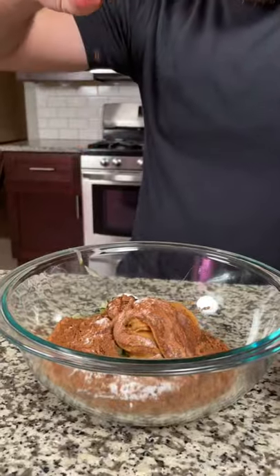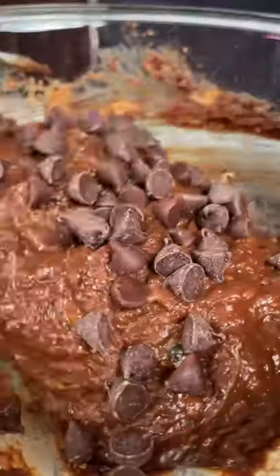Next add three-fourths teaspoon of baking soda, a splash of vanilla, and a pinch of salt. Mix until combined. Then add about a third cup of chocolate chips and fold that in.